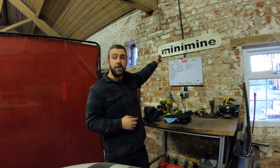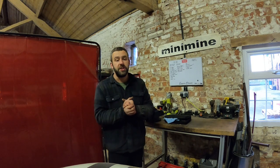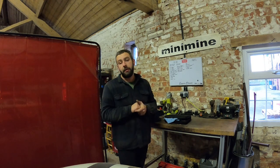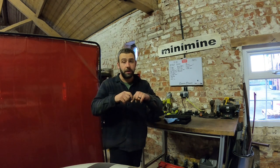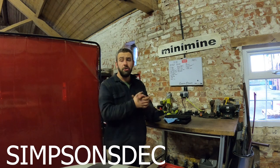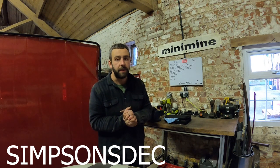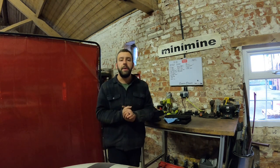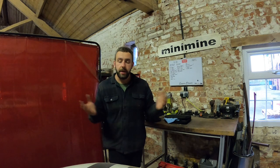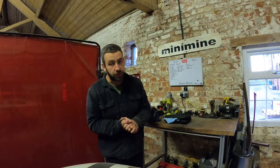Also guys, please go check out our sponsors Minimine — a fantastic classic mini company based in Stoke-on-Trent in the UK. They're a massive part of this channel, working away in the background, and you can get anything you want. There's a discount code running on screen now; on the eBay shop you can get 10% off your next purchase when you spend £15 or more. If you get the chance when you're passing, pop in, say hi, grab some parts — they're a cracking company with beautiful restorations.